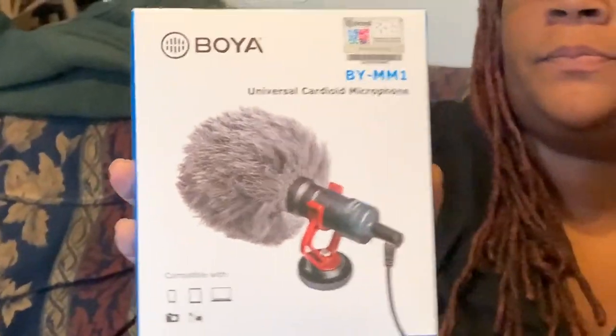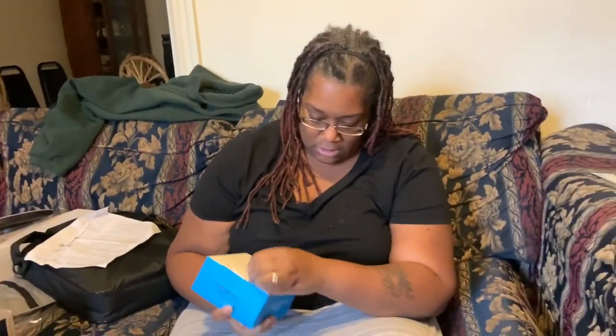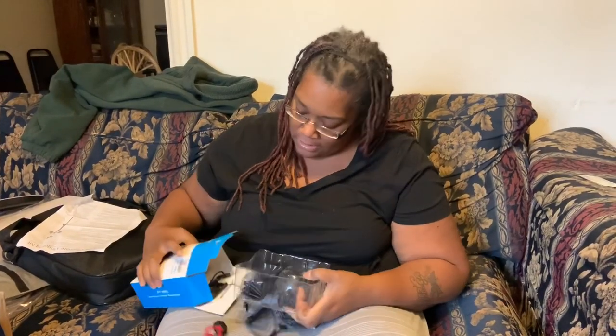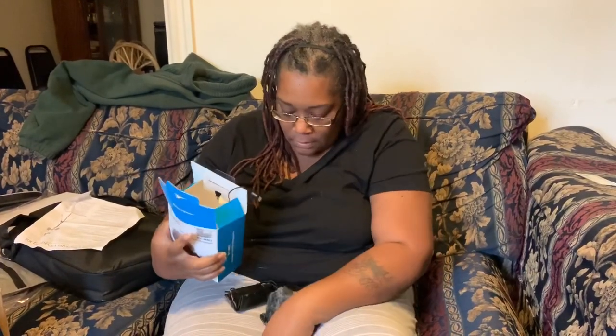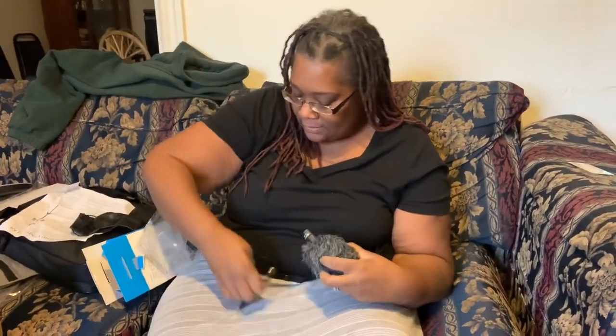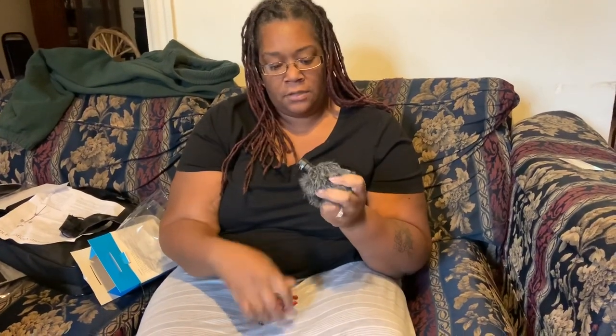It also comes with a microphone — this is a Boya Universal Cardioid Microphone. It says it's compatible with smartphones, tablets, PCs, DSLRs, consumer camcorders, and other devices. Even the microphone has a little case. Cords that we'll have to figure out, and this must be the actual microphone — that's nice.